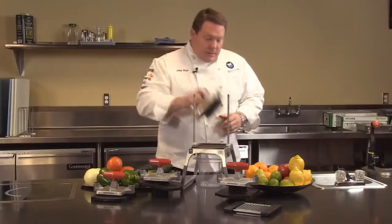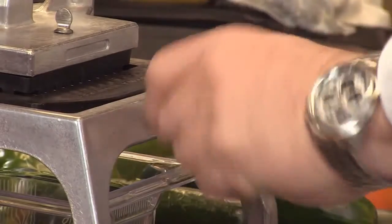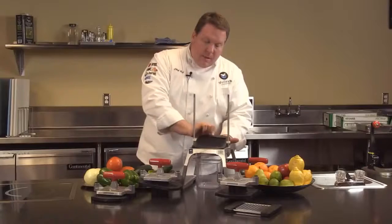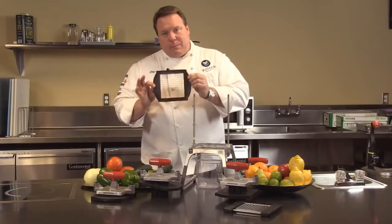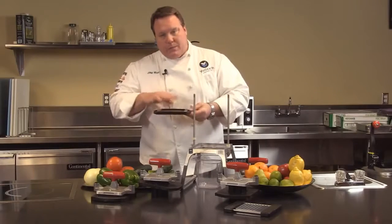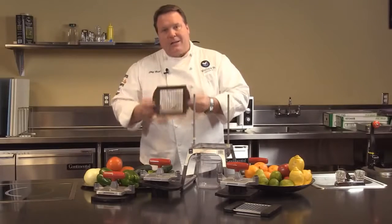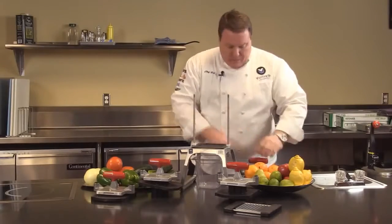The blade changing on this unit — we've got four different blades and they're very simple to change out. On the back we just loosen up this nut, pop out the blade assembly, and it's that easy. Notice the blade assembly — thermal set plastic. The blades are permanently attached so there aren't any screws or loose blades to attach, and it's dishwasher safe. Very easy to replace blades in the 5.0 unit.